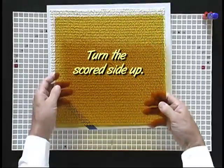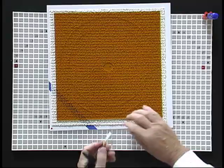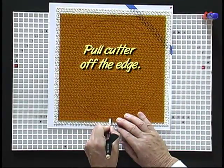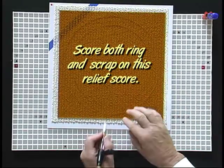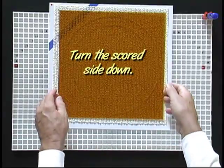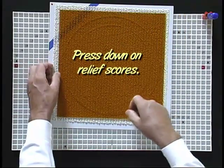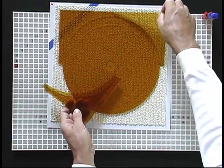Next I will need some relief scores. I will turn the scored side of the glass up. Be sure the relief scores are away from the ring. Because this is a split ring, I can save some effort by also scoring the ring with my last relief score. Turn the scored side of the glass down and remove the outer scrap first. I will be keeping all the scores on the same side of the glass and this is important to me.